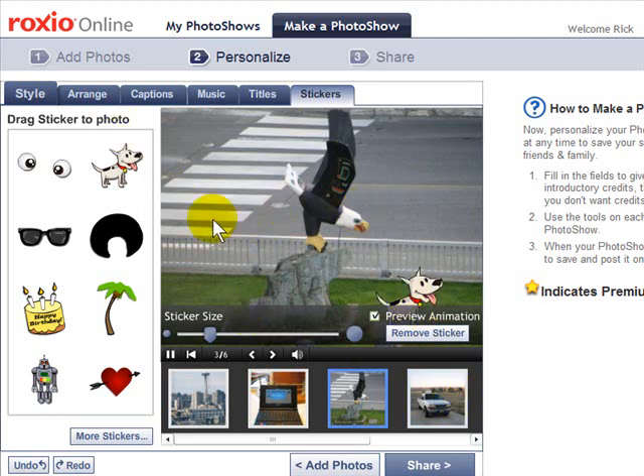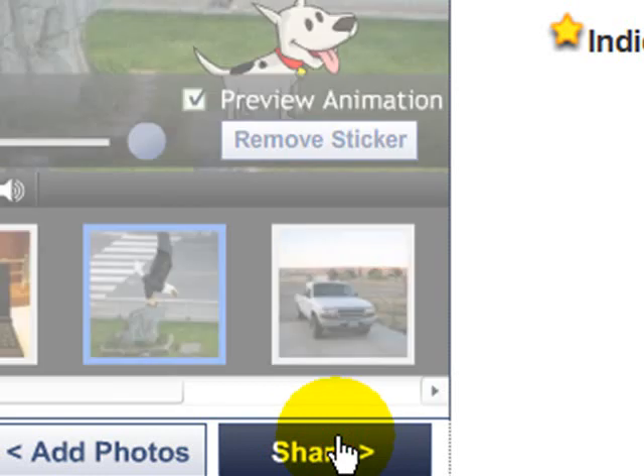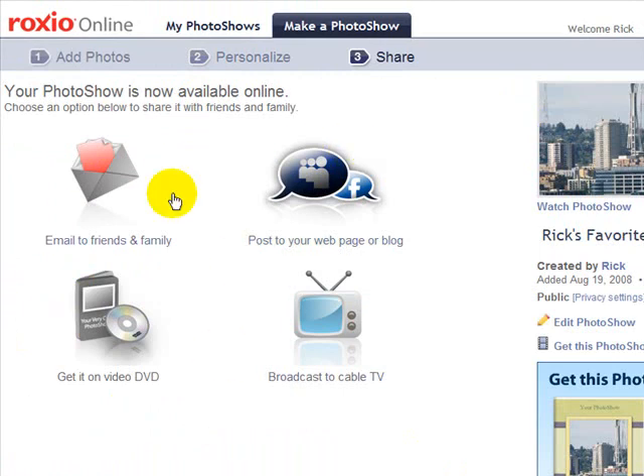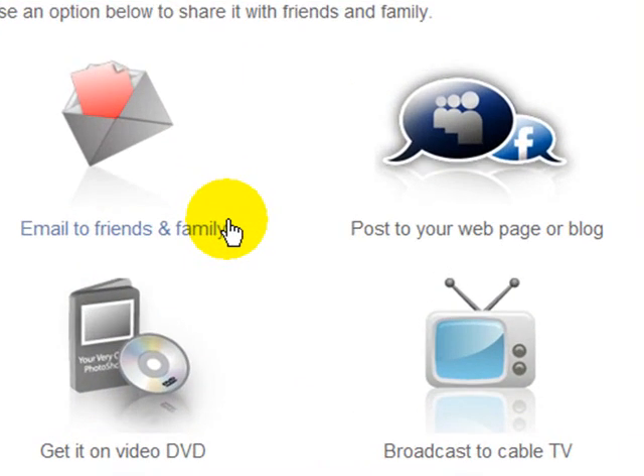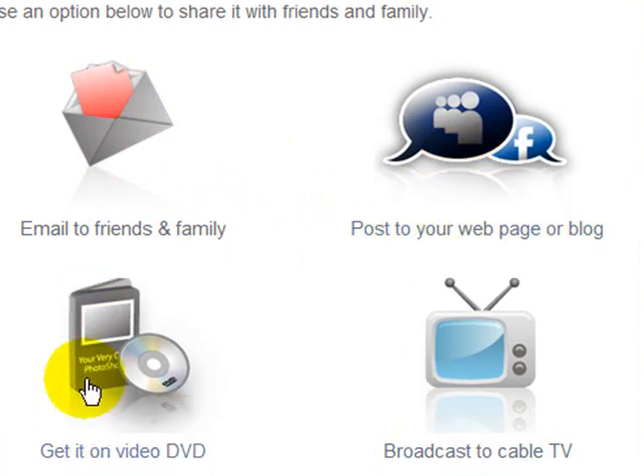Once you're through personalizing — and as you can see it takes just a few minutes and very little skill — you simply click the Share button and it will render and save your photo show. If you don't already have a Photo Show account it will ask you to sign up; it is free. The premium service costs around 30 to 40 dollars and gives you access to more music, backgrounds, and so on. You can email the show you just created, post it to your blog or web page, or even order it on a DVD — I believe they charge around 30 dollars for a professional DVD.